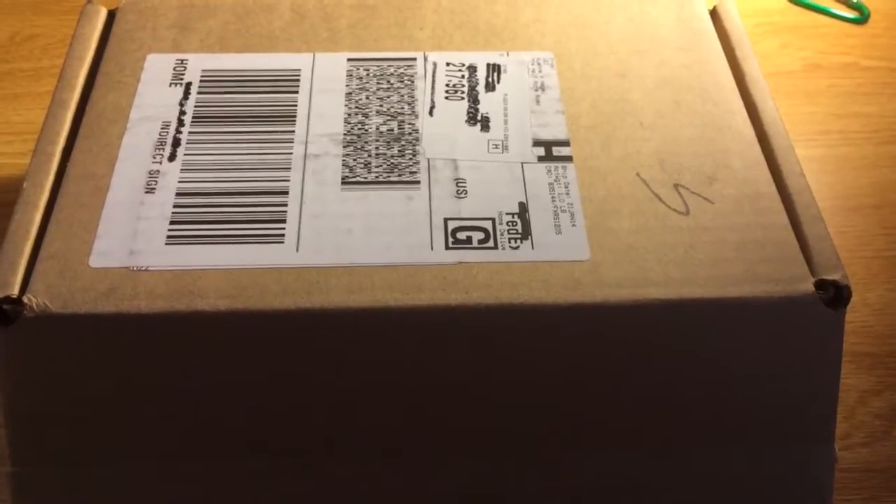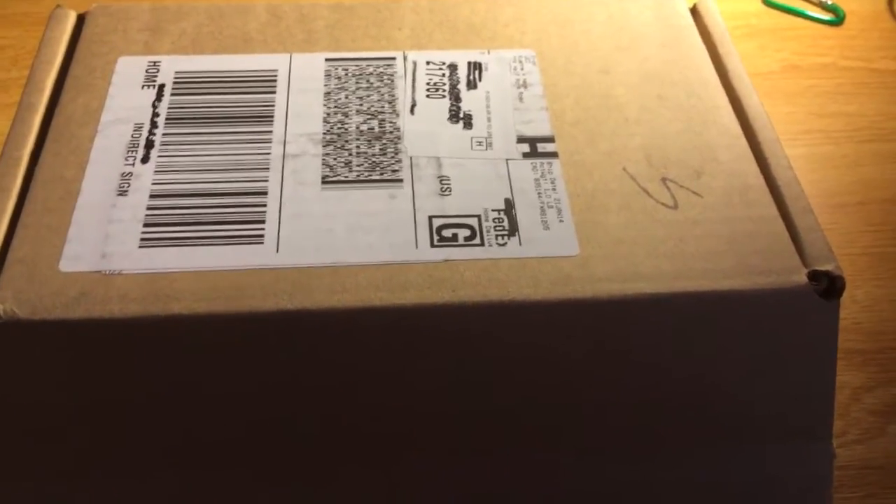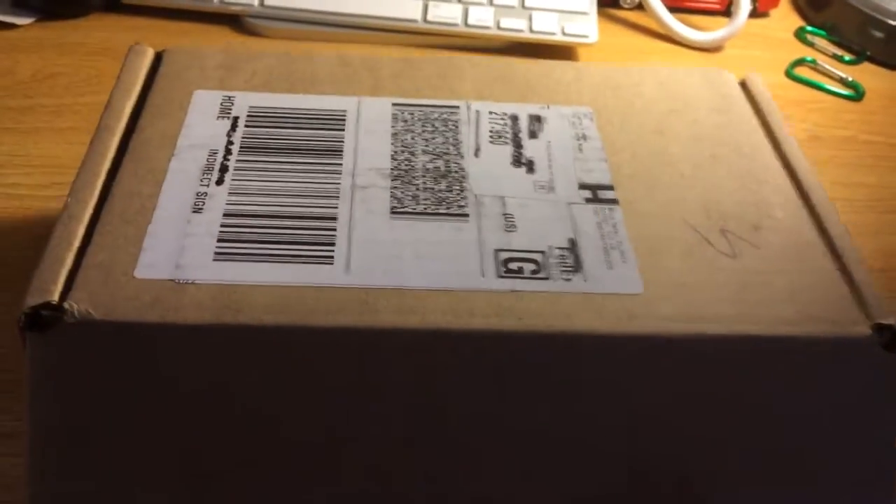Hey, what's up YouTube? Greg here. I'm going to do a little unboxing of my new Louis Vuitton bracelet.